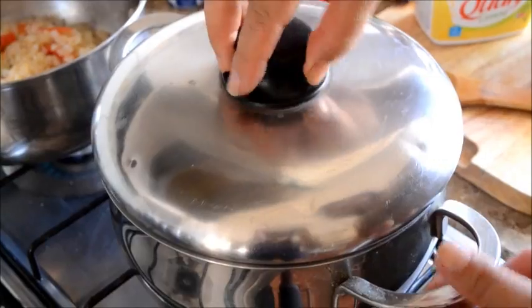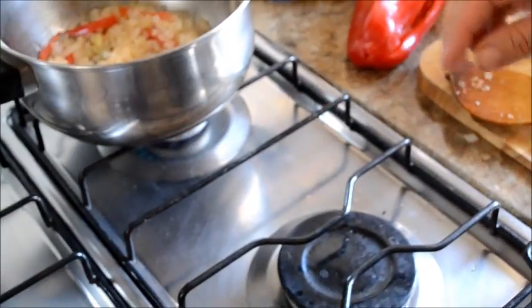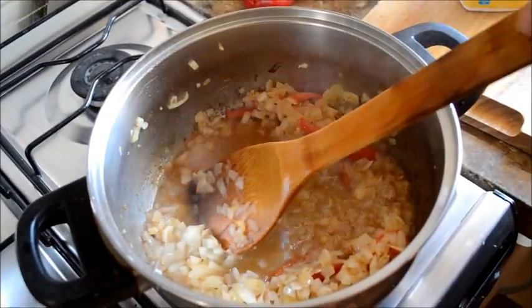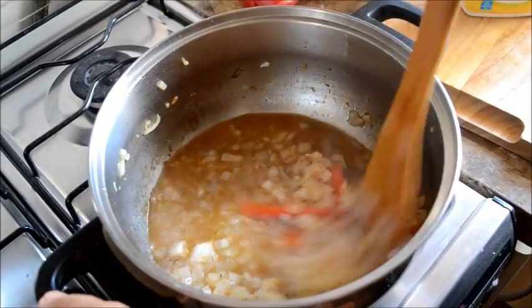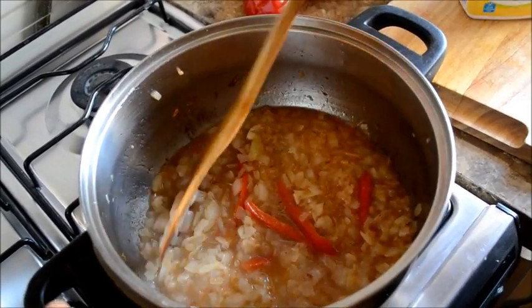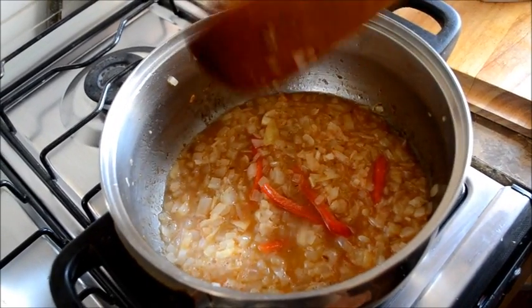Lo vamos a dejar cocinar un poco mientras hacemos el puré. Se queda cocinando a fuego no muy alto.